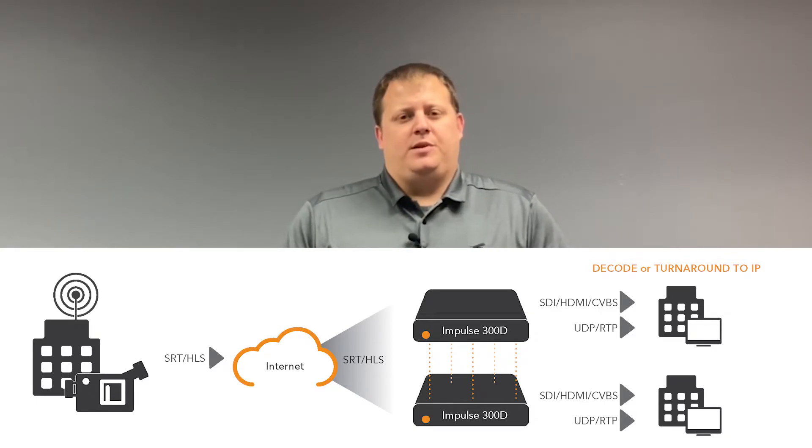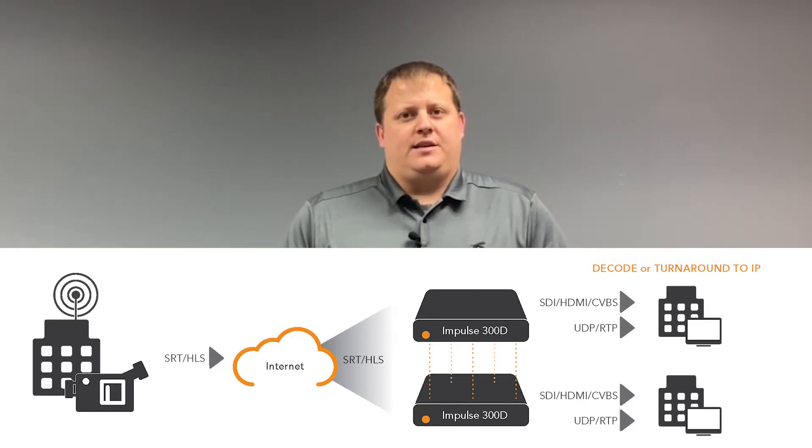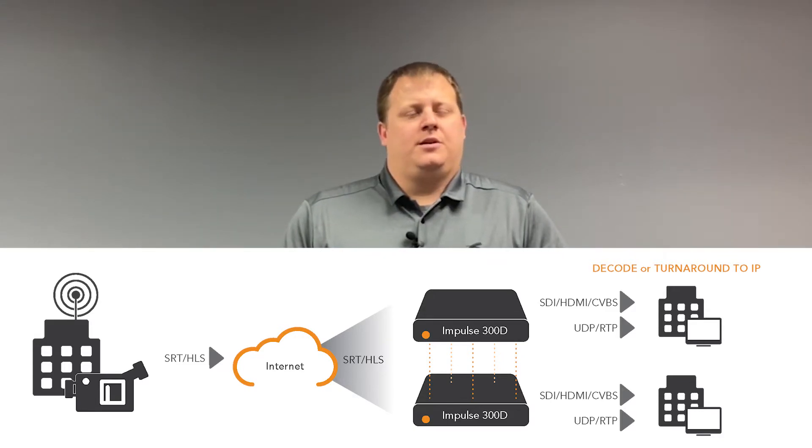The built-in analog CVBS, HD, SDI, and HDMI ports are capable of decoding MPEG-2, H.264, and HEVC compressed video up to 4K resolutions, making the 300D one of the most versatile decoders yet.